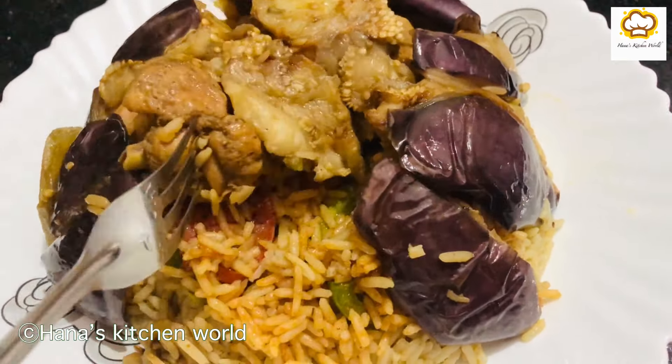Add salt, black pepper powder, a spoon of oil, a little bit of Arabic spices, and a little bit of sugar. Add the rice. This is the vegetable sauce.